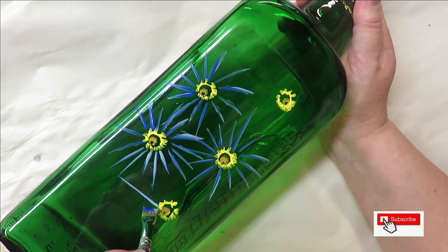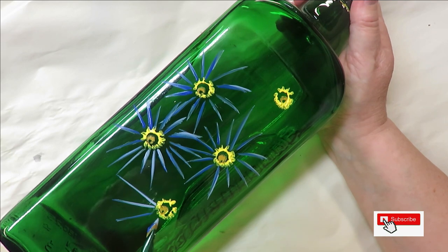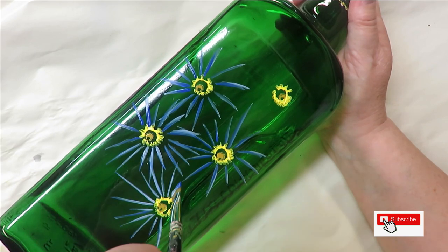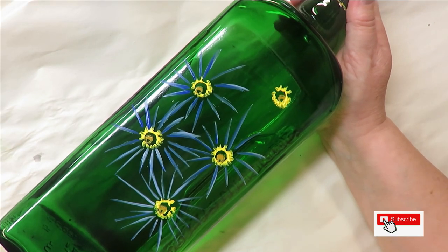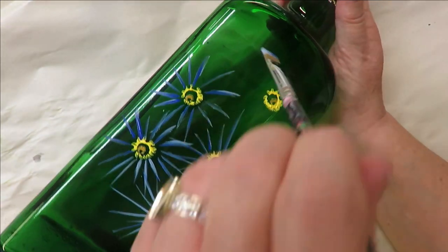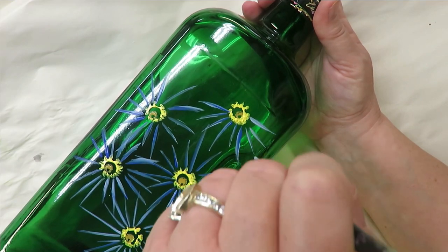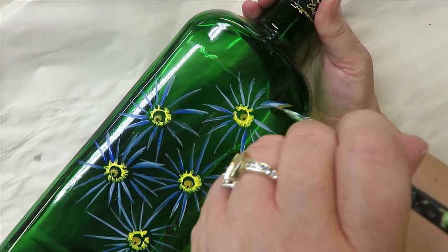Depending on which way you hold your brush — if you go this way it's going to be darker, if you go this way it's going to be lighter. This is a very loose, fun design. It's not really abstract but it's not meant to be anything serious — definitely not meant to be hard, because it isn't.